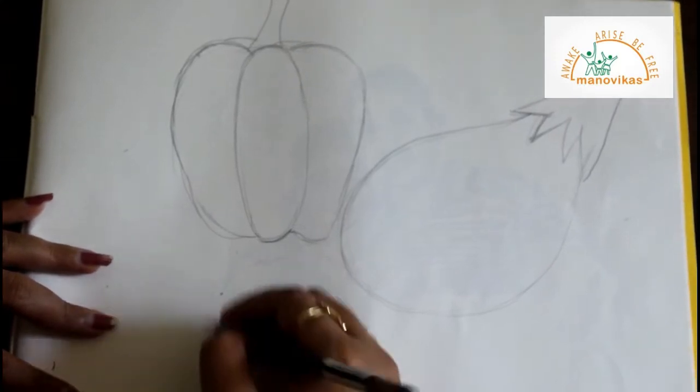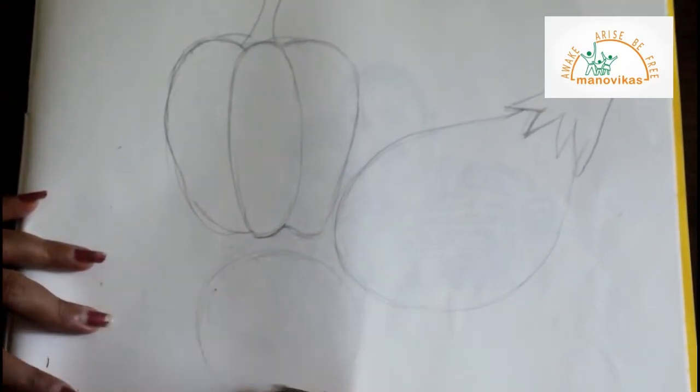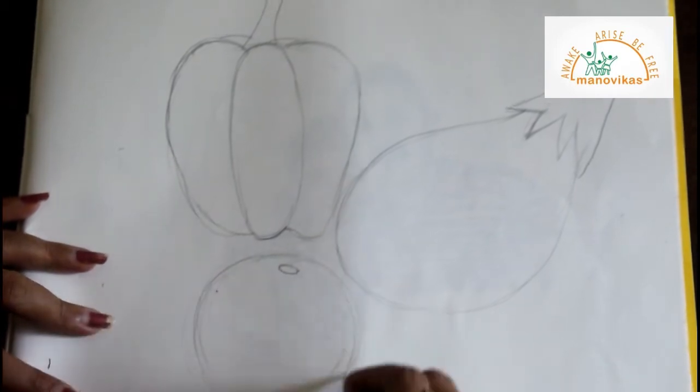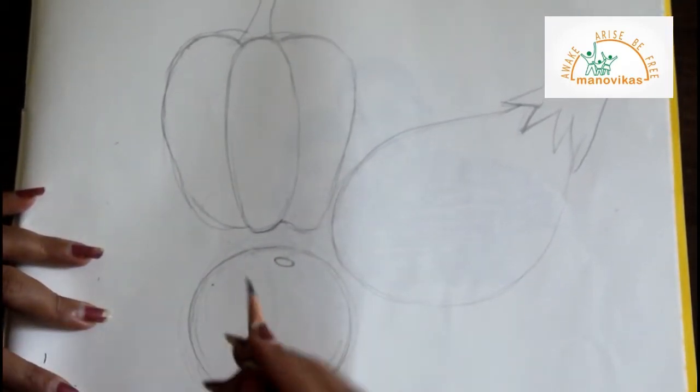Now let's draw a tomato, which is the easiest one. You have to draw a circle and a small tiny oval on top. The three vegetables are ready.